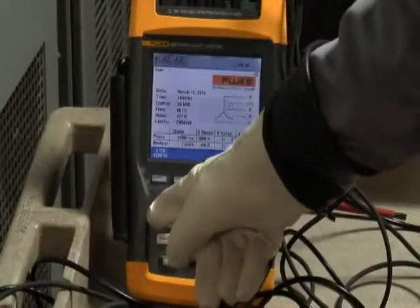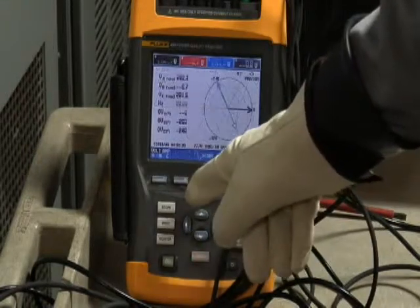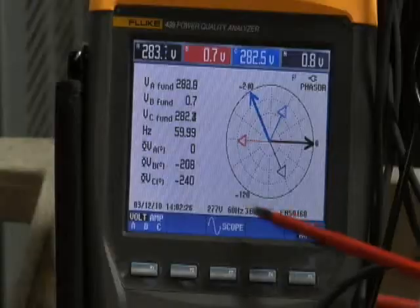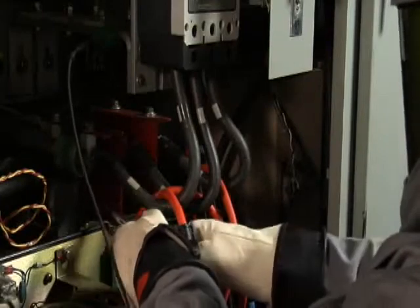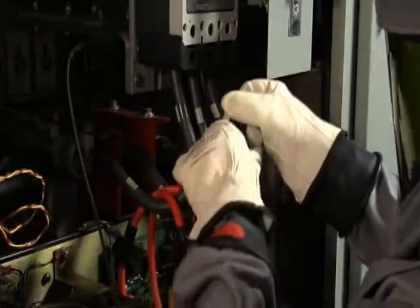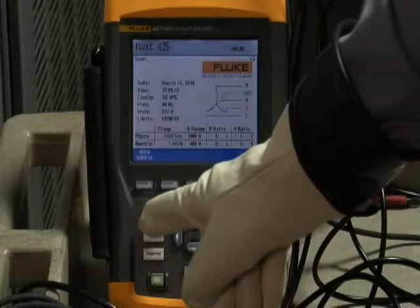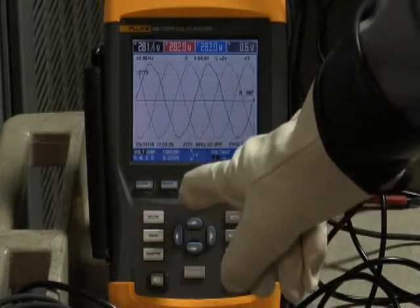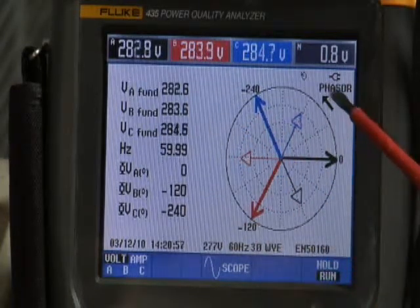Missing voltage. Another common problem is having one of those voltage leads pop off long after you've left the equipment. You'll see this indicated on the power quality analyzer — on the scope screen, you'll notice that one of the phases is missing, and the same is true on the phaser diagram. To correct this, go back into the equipment and securely fasten that voltage lead. Then go back to your power quality analyzer, make sure all three phases are present, and check the phaser diagram to confirm it is correct.